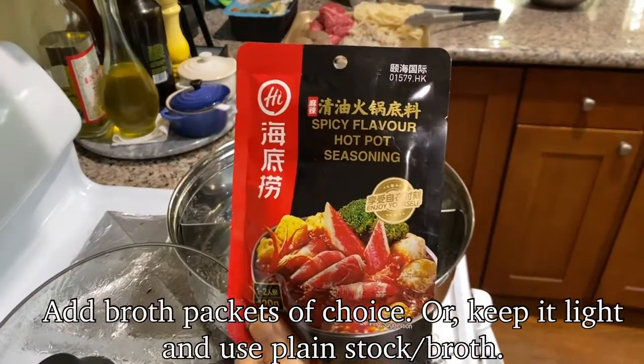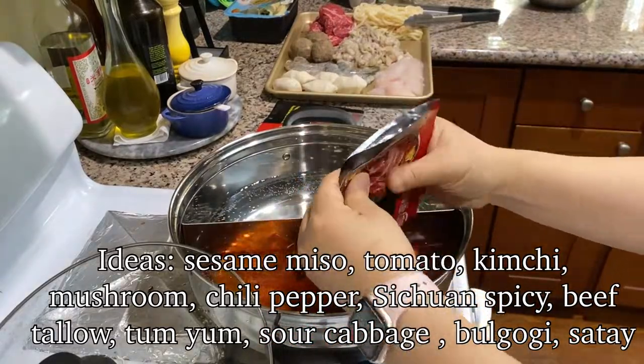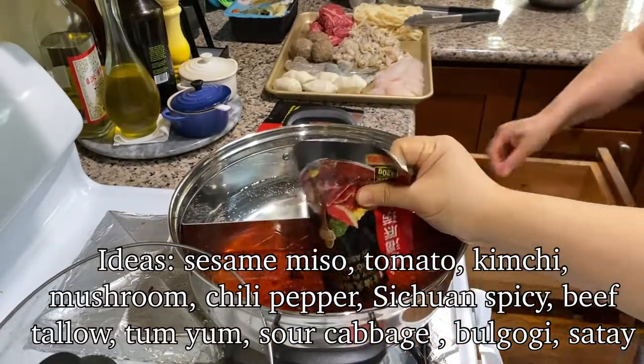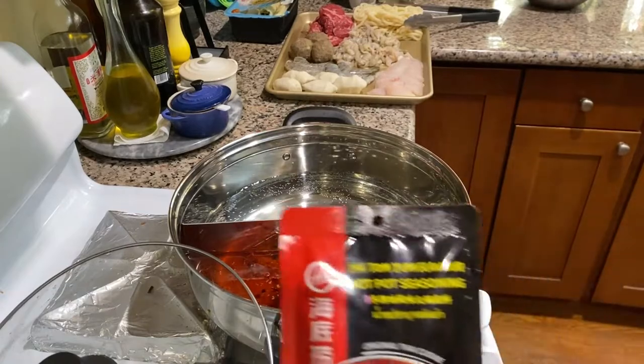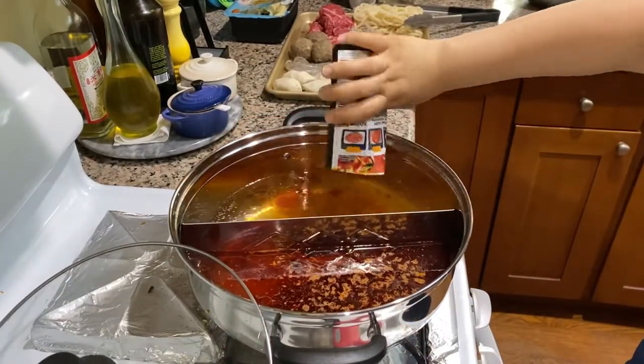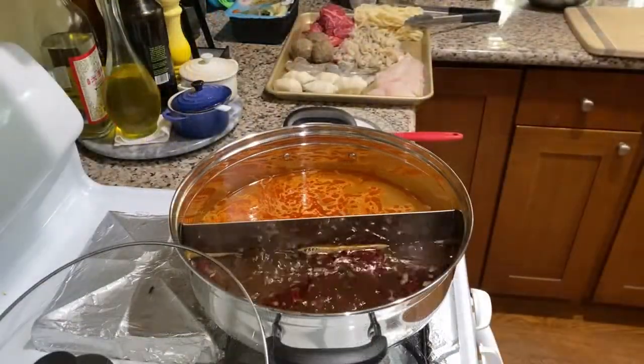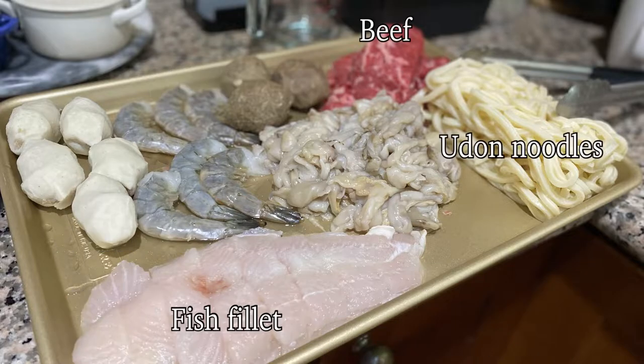Remember, the broth helps add flavor to your ingredients, so choosing a broth that you like makes a big difference. Either you can make it yourself or buy pre-made packages of seasoning or broth.